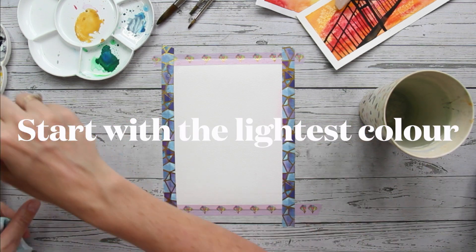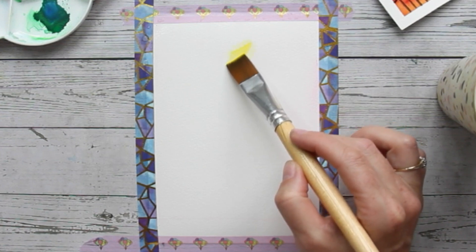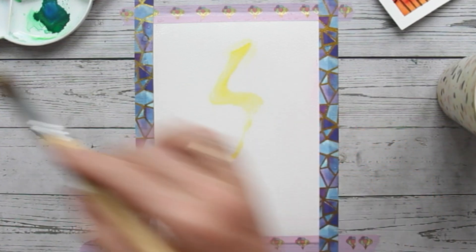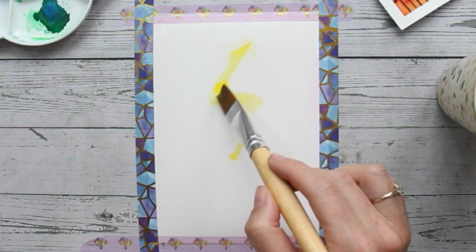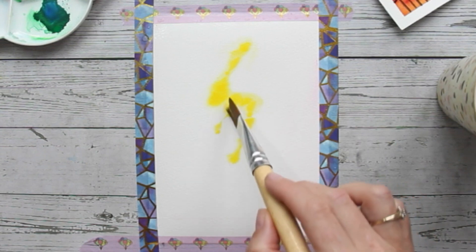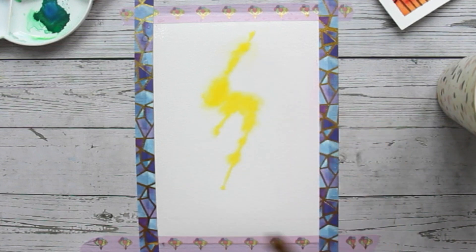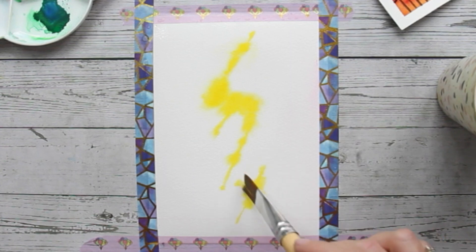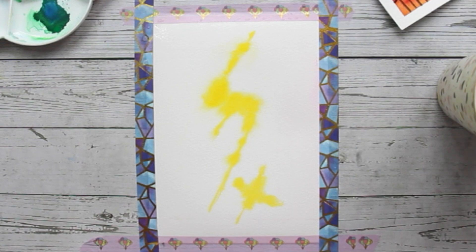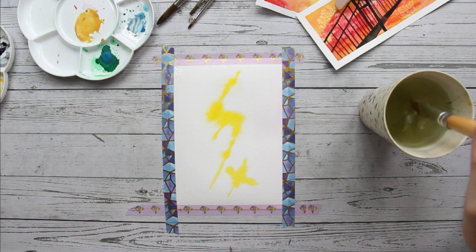In this beginner's watercolor class, we are painting wet on wet. Wet on wet means that you add wet paint to wet paper. We are starting with the lightest color. This light yellow is going to be the highlight between all the clouds in the galaxy. So you can create a slightly random shape — you cannot go wrong here. Mine looks a bit like a lightning, but that's not intentional. You can see that the paint blurs out. Because the paper is wet, the paint moves over the paper and has a bit of a mind of its own. It's a very freeing and loose way of painting.